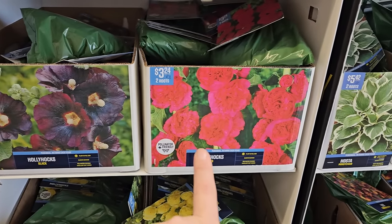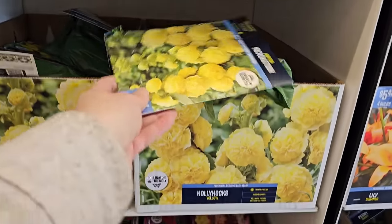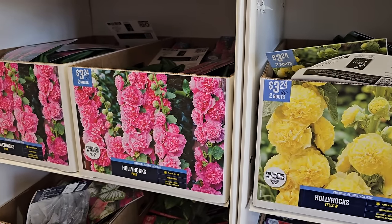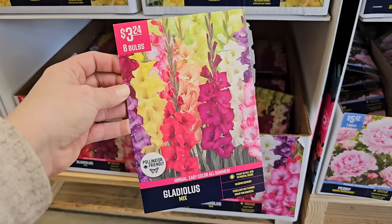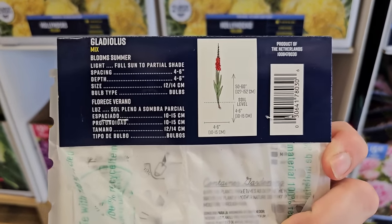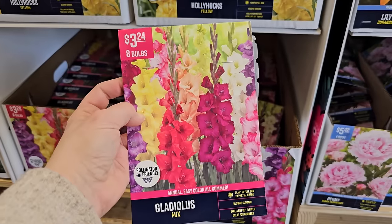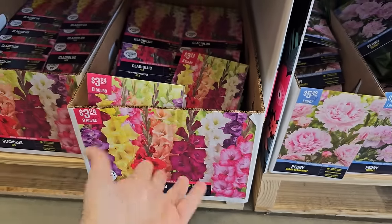A couple more varieties of hollyhocks — Hollyhock Black are stunning, two roots for $3.24. Hollyhock Red also two roots for $3.24. There's also a really buttery pretty yellow variety with fluffy gorgeous blooms, and a pink variety. Lots of hollyhock options here at Walmart. Gladiolas — you're getting eight bulbs for $3.24 in a mixed variety of really pretty bright colors. These also get pretty tall and require staking — plant them up against a fence for support. 50 to 60 inches in height — four to five feet tall. They make great cut flowers and are deer resistant. I have left these in the ground in my zone 6 and they've returned for me.